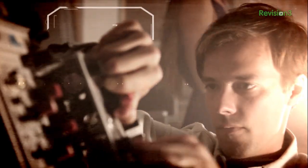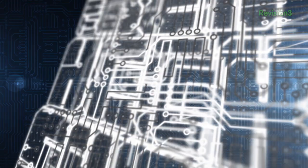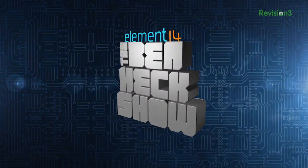Amazing builds, exclusive mods, cutting edge ideas, electronics, engineering and more — every week on Element14's The Ben Heck Show.